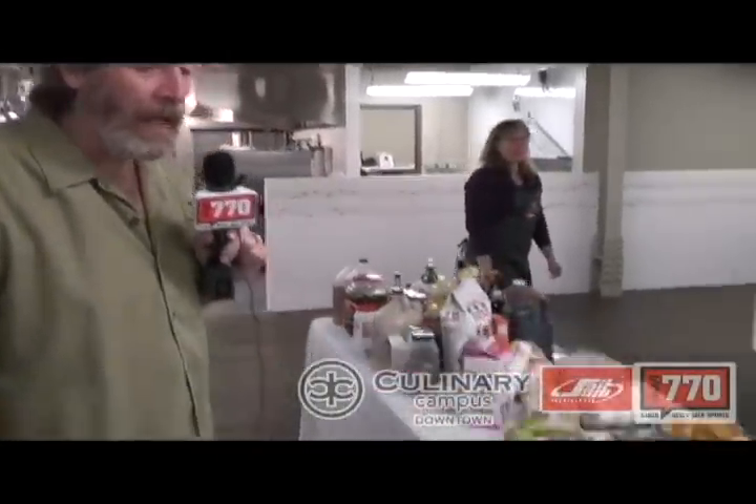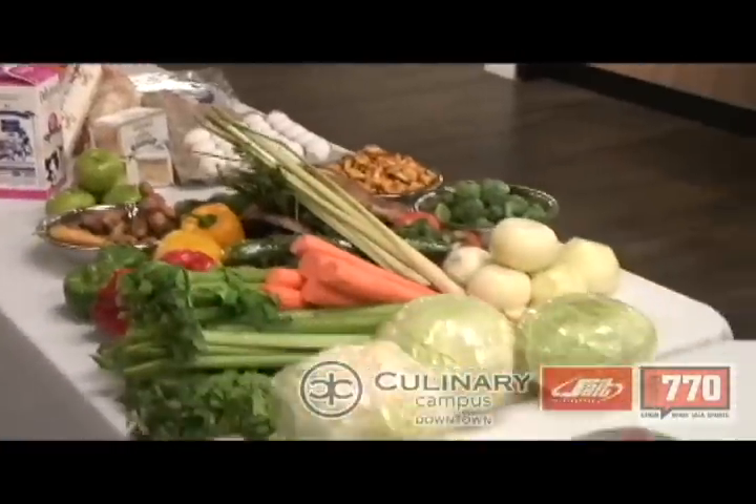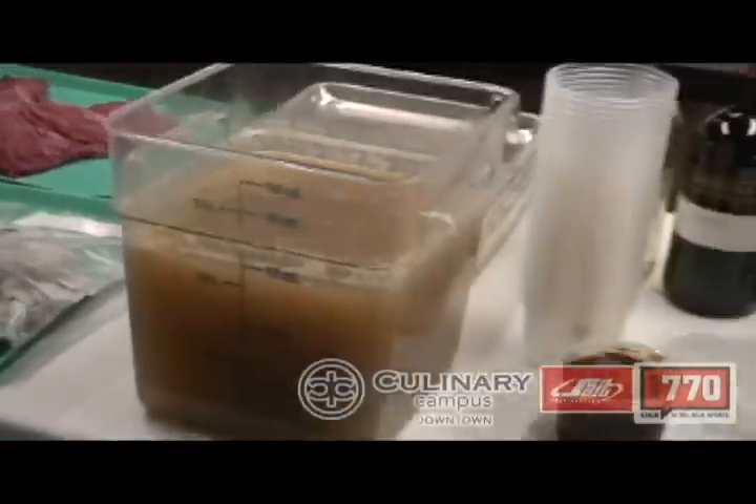As chosen by you, the listeners, bison was the choice of the main meat dish. Looks delicious. What are our chefs going to do with this? Well, we've got a table full of ingredients. It's up to them. You're on the clock, people. Go!